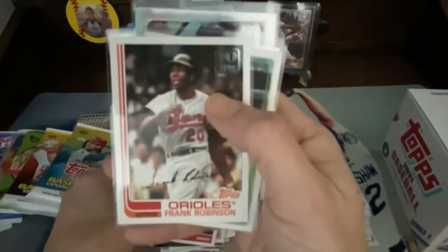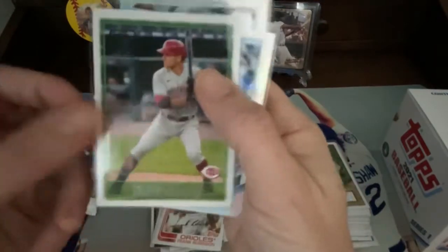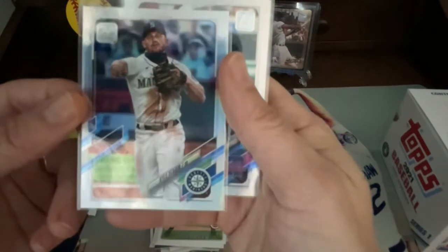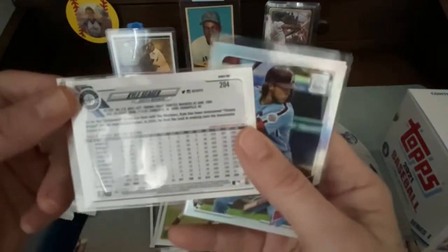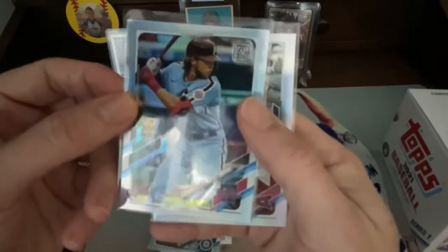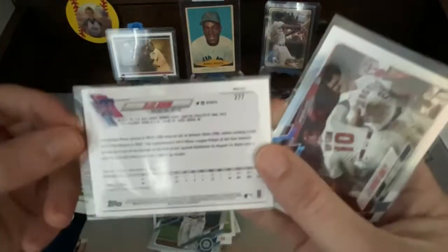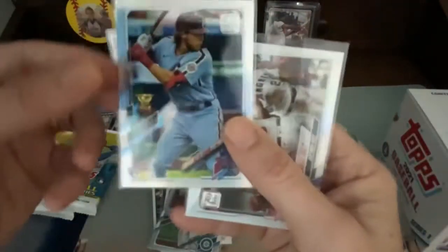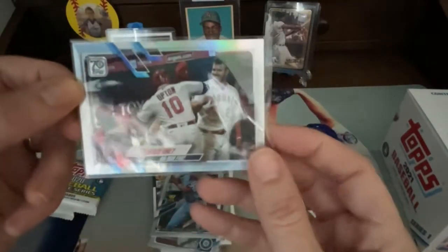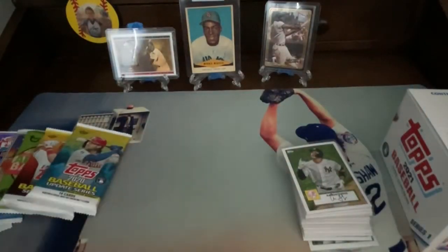We got a couple of foil cards here. Kyle Seager — that's your lady Chloe's older brother. And we got this really nice Alec Bohm foil rookie card. And we got an Angels card with Upton and Trout — all three are foil.